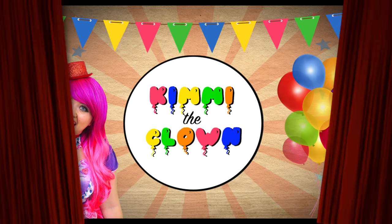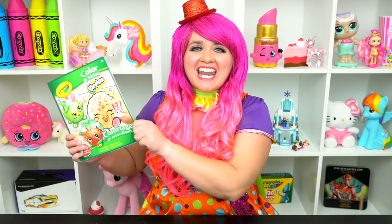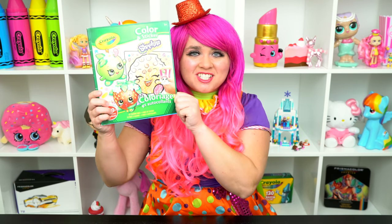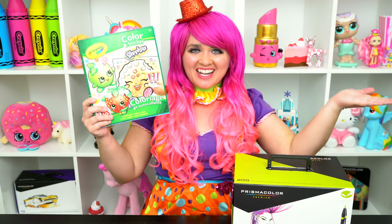Apple-licious! Hey everyone, and welcome to Coloring with Kitty the Clown! Today we're going to be coloring in my Shopkins Crayola coloring book. I've got my giant box of markers here, so let's get started!